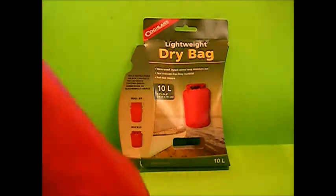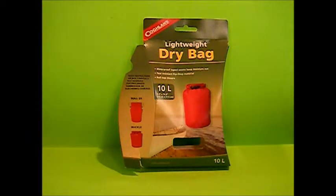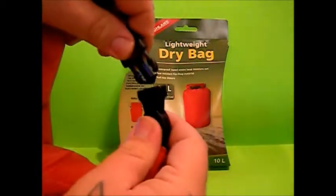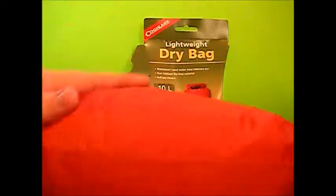We have opened it and sealed it, and I pressed on it and no air came out. You just fold it three times and then snap these two hooks together. I'm not losing any air out of this, so it should be watertight.